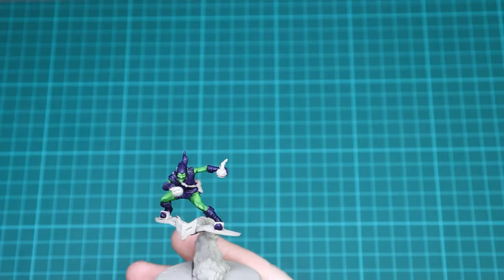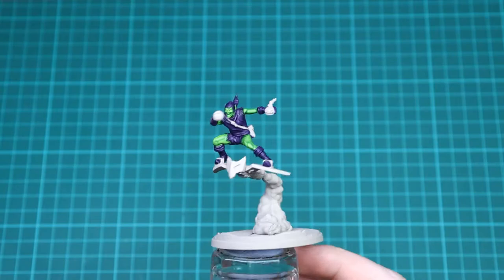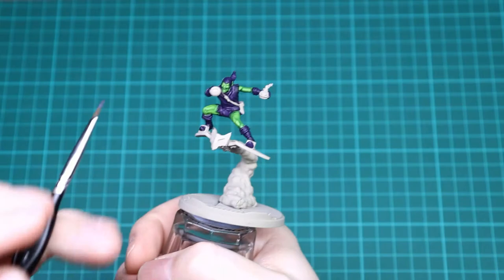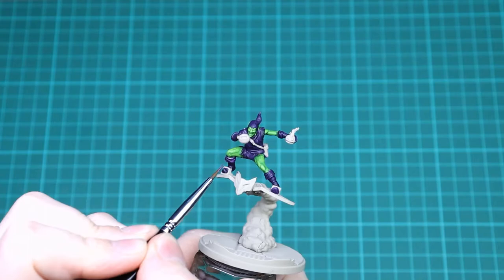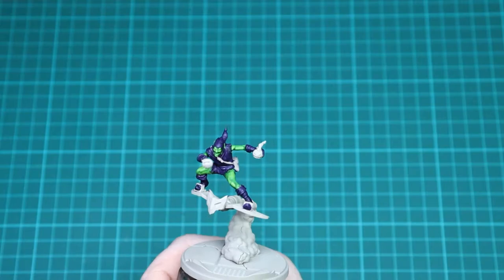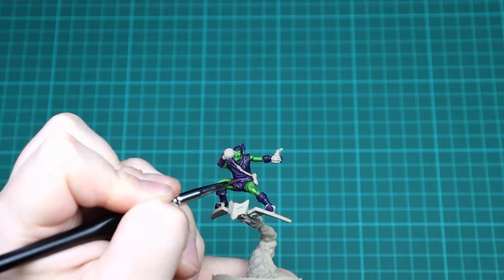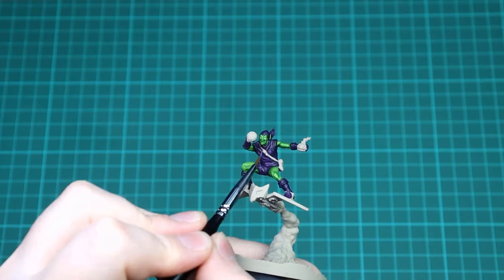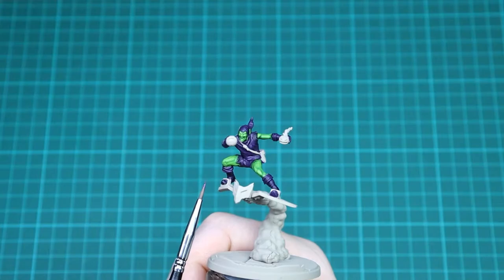With that Moot Green done, you can see it's giving the skin some good definition with the shade and highlights. The next thing is to get Zoraeus Purple and do the same thing for all of the purple areas. This will take a bit longer because he's got all of his boots, his top, gloves, and his hood. You just want to go in and pick out all the highest point edges. Now Zoraeus Purple isn't that much brighter compared to Nagaroth Night — they're kind of very similar. Highlight everything and then we're going to go in again with Genestealer Purple on the same areas, which will lighten it up.